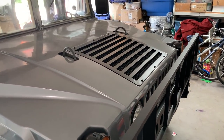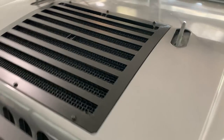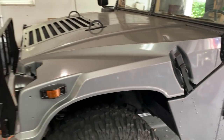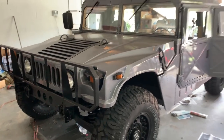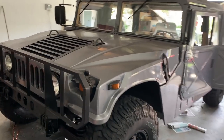We got a grill on it — that turned out really well. We got our latches on it. I think the front is done. Hey, that's looking pretty good. Nice.